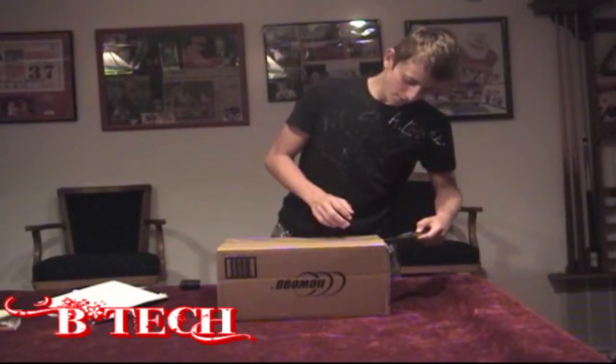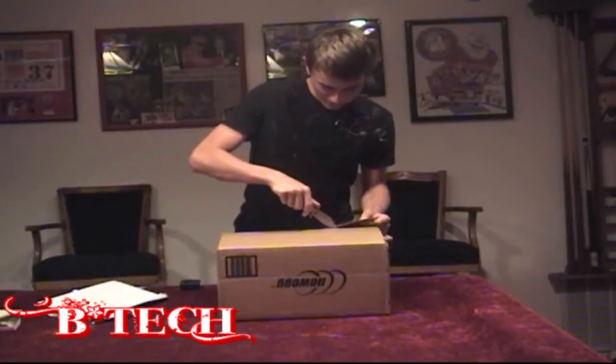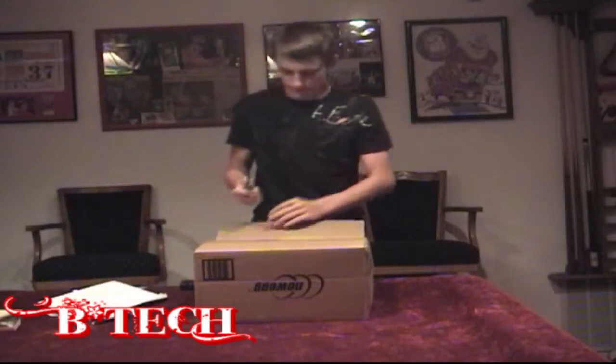So let's go ahead and unbox it. This is from Newegg and this is a brand new retail product — not anything we got from eBay or open box or anything — so let's check it out.